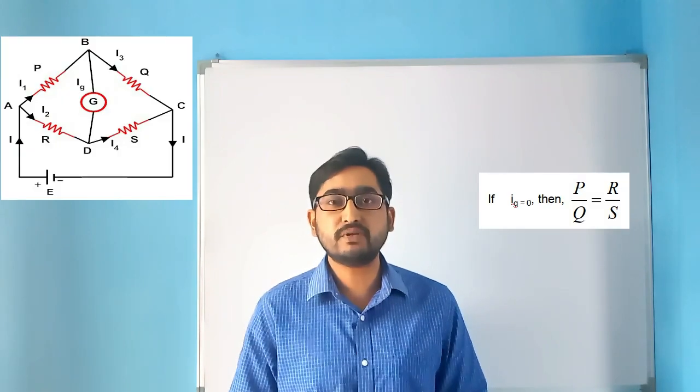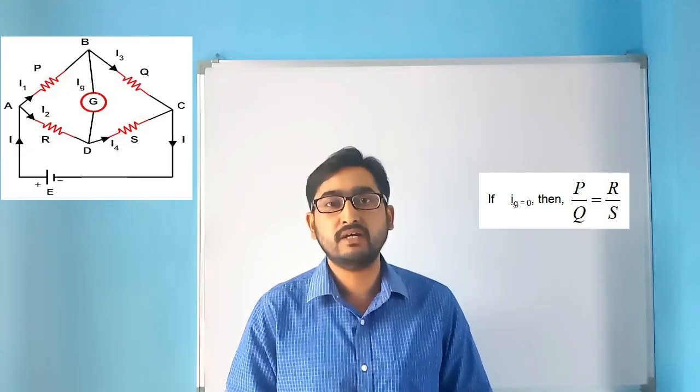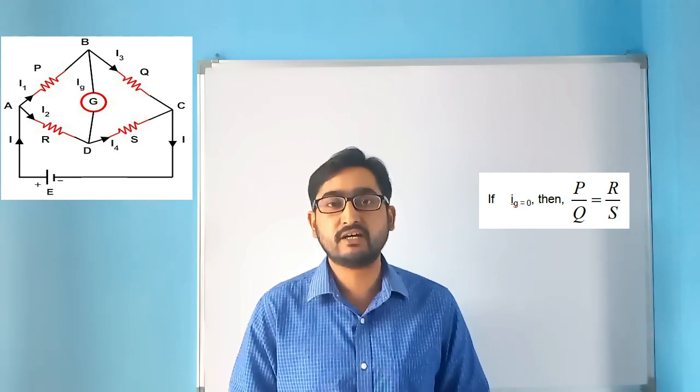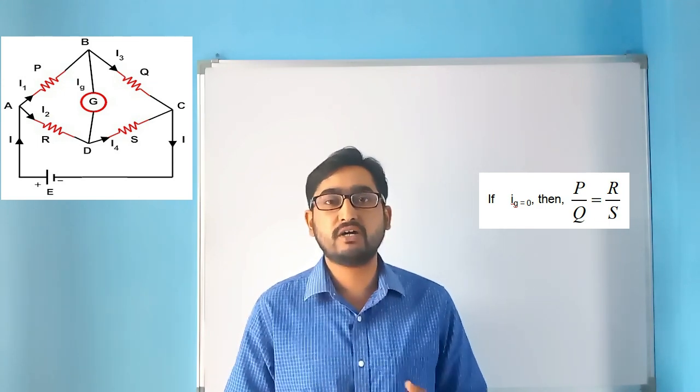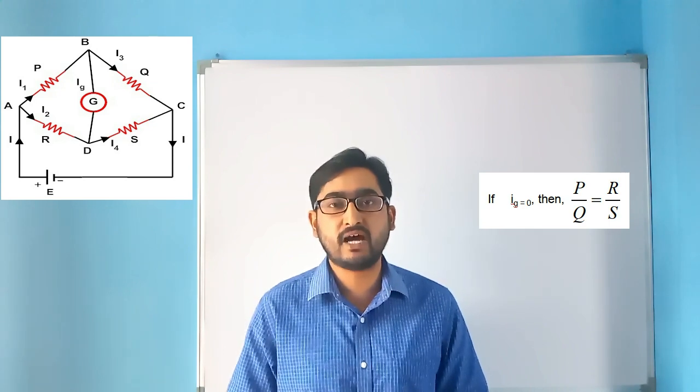When you are doing experiments with meter bridge or potentiometer, why is the meter bridge called the meter bridge? The spelling is M-E-T-R-E. The meter is generally a length. The specific reason is that the wire which we are using in the experiment is specifically of one meter. For that reason, it is called a meter bridge. And it is based on the principle of Wheatstone Bridge. Wheatstone Bridge is just an electrical circuit. Wheatstone said that if the current through a galvanometer in a circuit is zero, then the ratio of the resistances of the arms — P by Q and R by S — are equal.